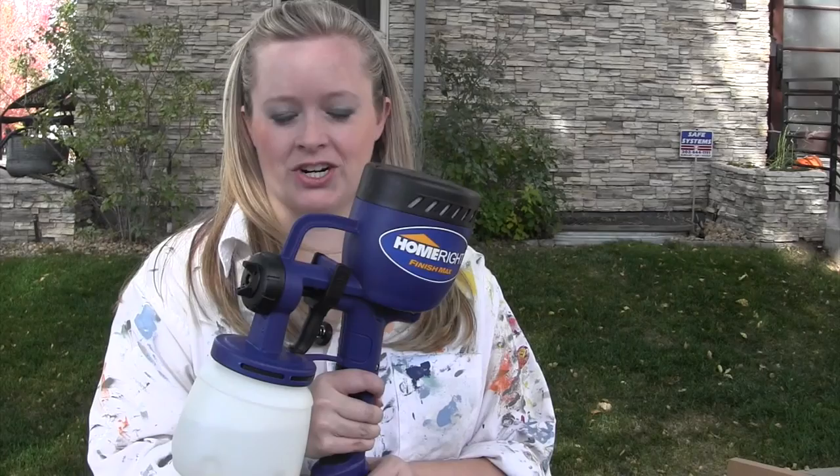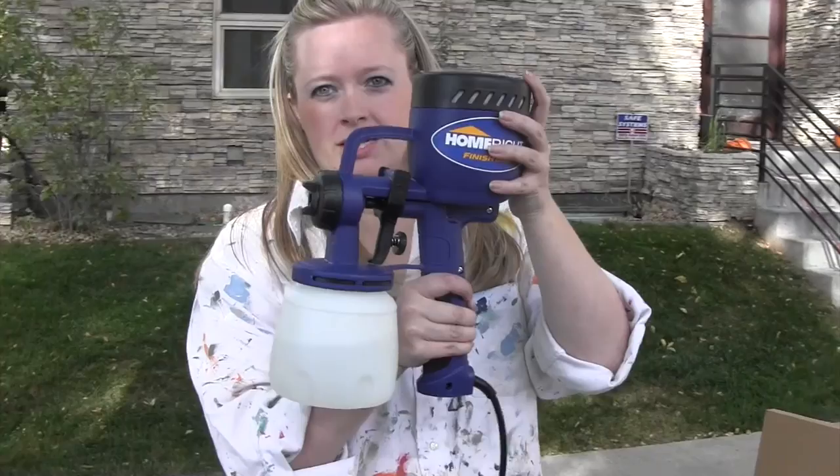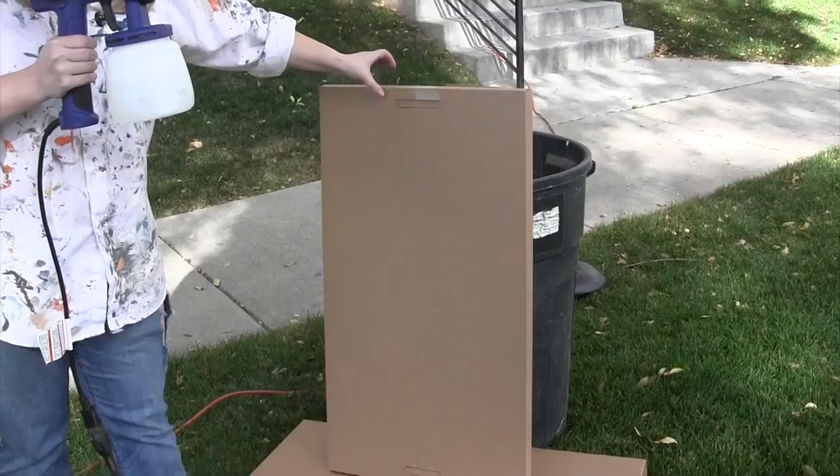A couple more things before I pull the trigger: it recommends that you always keep the sprayer in an upright position — you don't want to tilt it too much. You also want to be spraying at a 90-degree angle, which is why we've leaned this cardboard upright so we can spray as close to 90 degrees as possible. It's going to get loud, so let's just watch and see how it works.